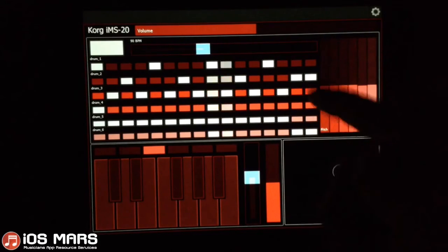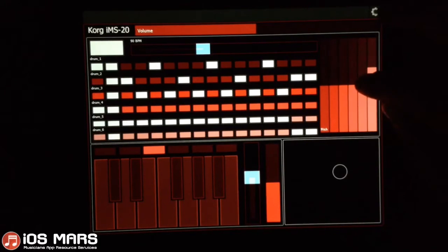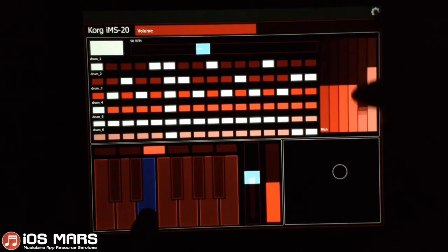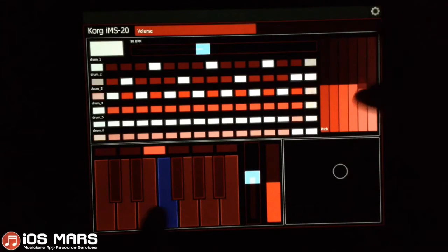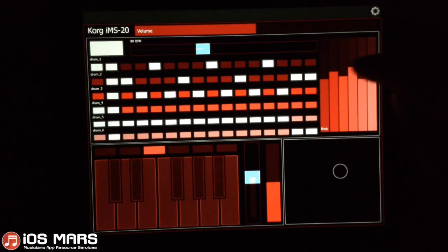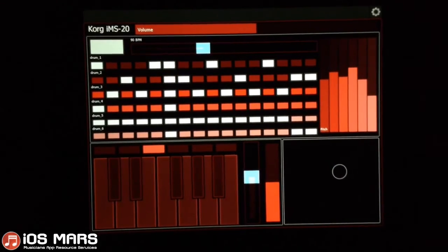So I'll create a little drum beat here. You can see some pretty cool stuff you could do already just with this. This is just my first template.